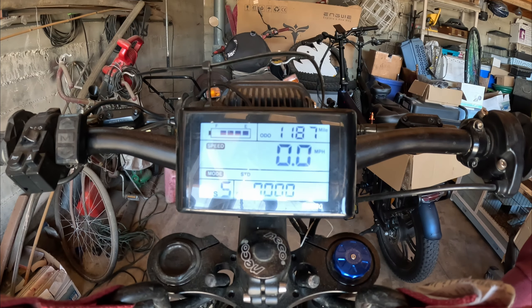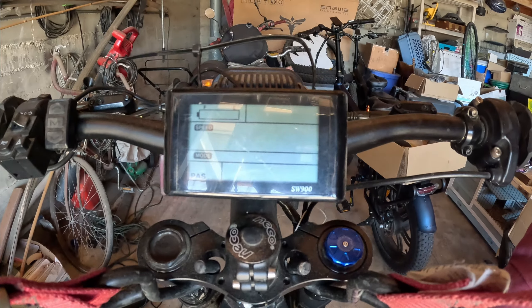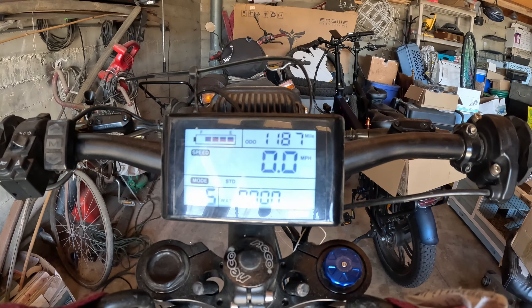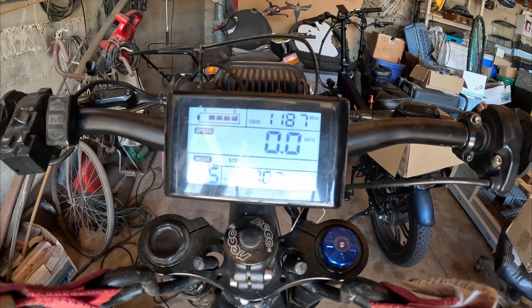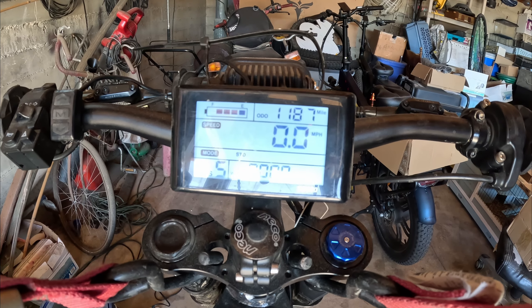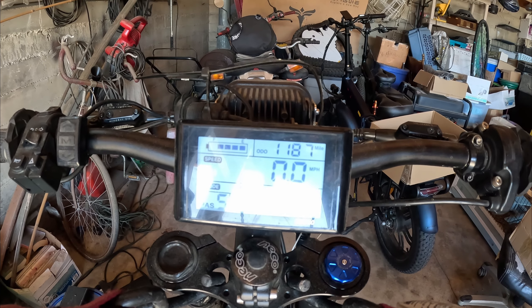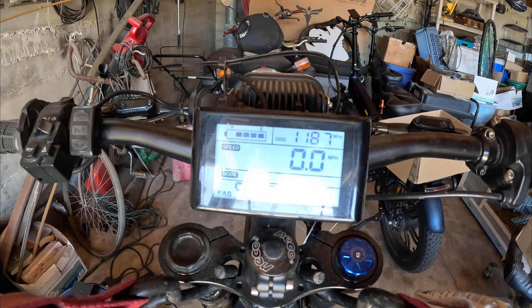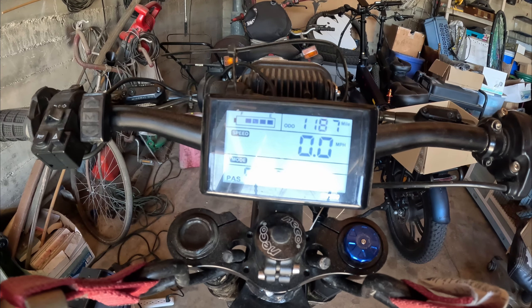Here's what the old display would look like — powered it on. It's backlit LCD. It's a BN3 number here. I'm not going to touch the throttle because obviously my wheel's on the ground and that would be dumb. But everything else — odometer showing 1181 miles since the last time I reset it.